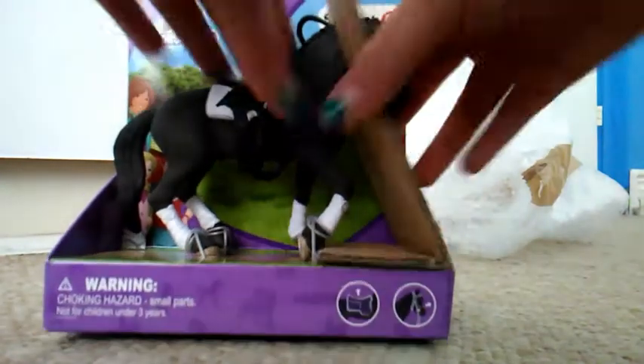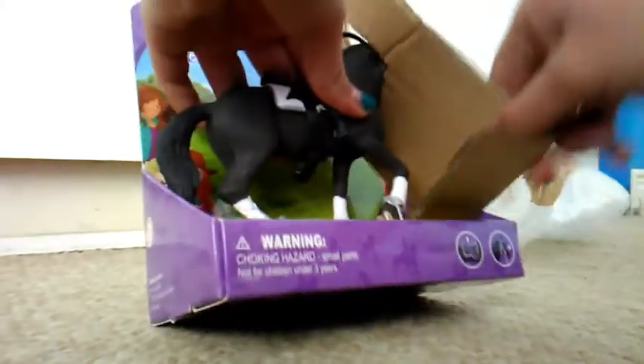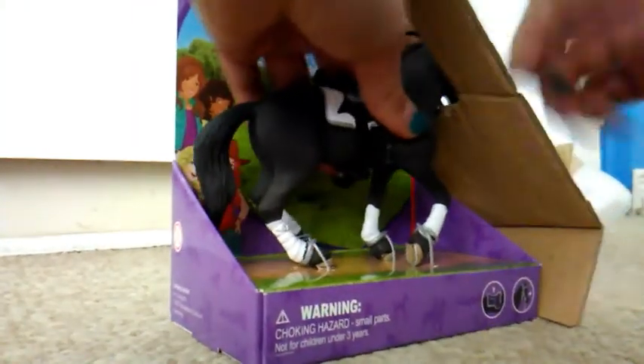I'm gonna cut it a little bit more. All right, here he is! He's just got a box on his head still. Oh, he is stunning!